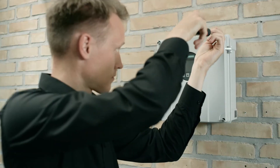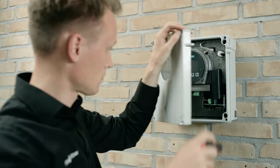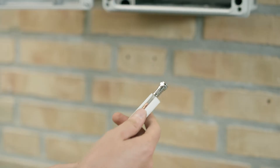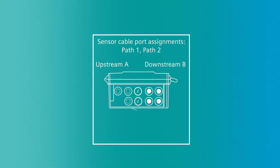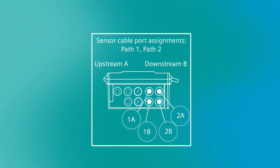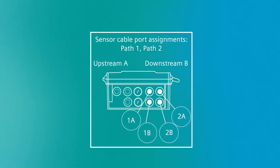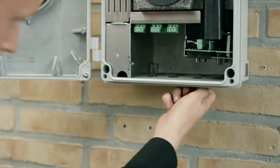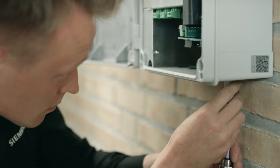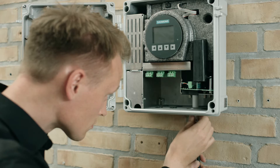When preparing the connections for the transmitter with internal DSL, start by loosening the four lid screws, opening the lid, and removing the F-connector tool from the wall mount housing. Note that the two connections on the left are for path 1 and the two on the right are for path 2. Refer to the drawing inside the lid for proper sensor cable orientation. Remove the blind plug from the wall mount box and push the cable through the opening. Place the F-connector tool around the cable and tighten the F-connector using the tool.